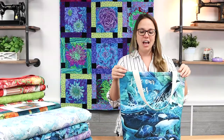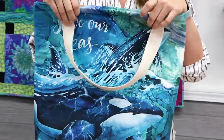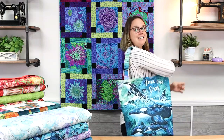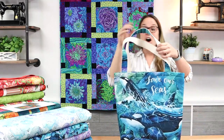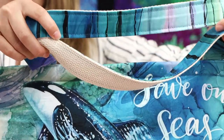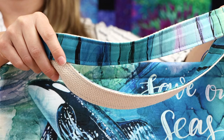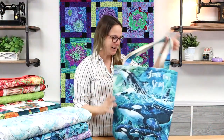I actually used a serger to put the whole thing together — it's a nice four-thread overlock project — and then I used a sewing machine to fold down the top and stitch. It's a really good size bag. Another thing I like to do is purchase inch-and-a-half wide webbing and sew the provided strap onto the webbing; it gives it more body and makes the project last longer so your handles won't get all rippled up.